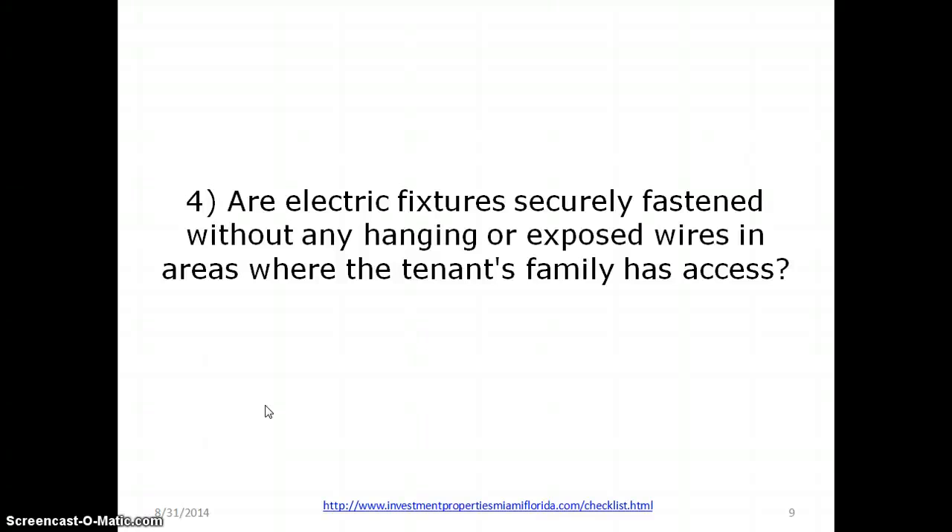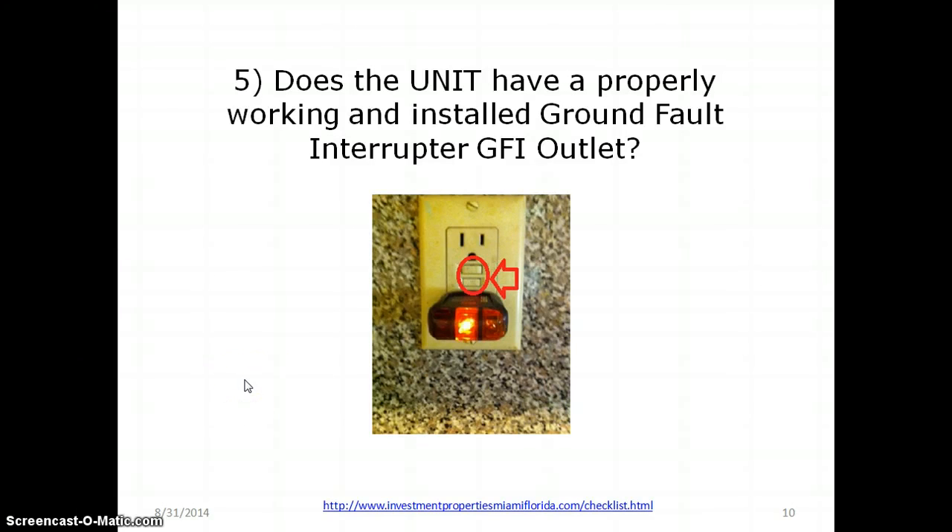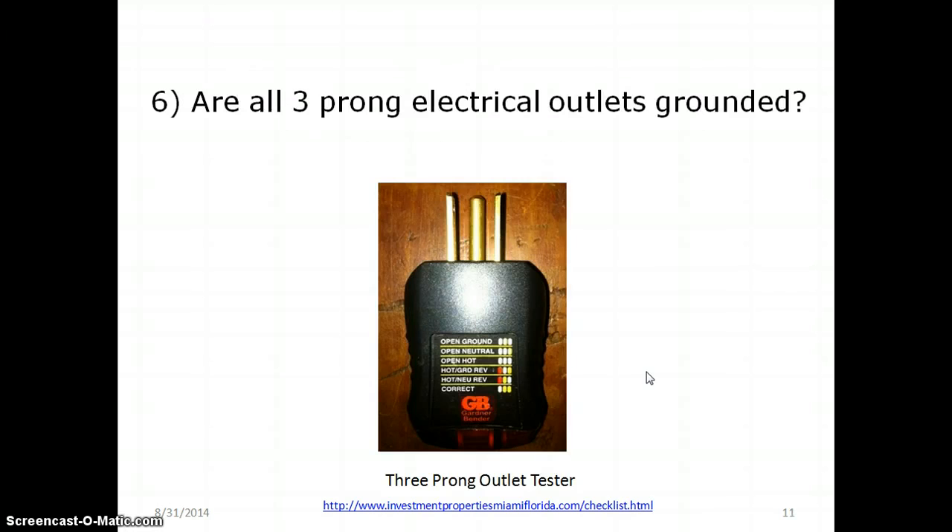I've heard of crazy things — babies getting choked by electrical cords. Does the unit have a properly working and installed ground fault interrupter, or GFI outlet? Here is a sample of a GFI outlet — see the buttons in the middle? You can use a tester to check if it's properly grounded. A pattern of lights will indicate whether it's grounded or not. It's a three-prong tester, and it's a good tool for a landlord to have.